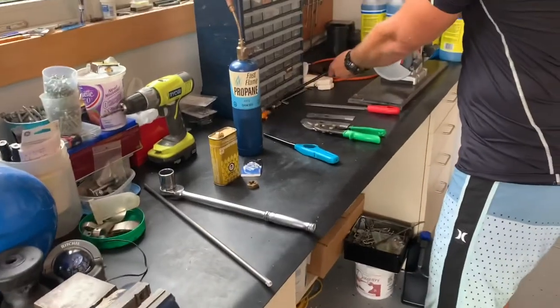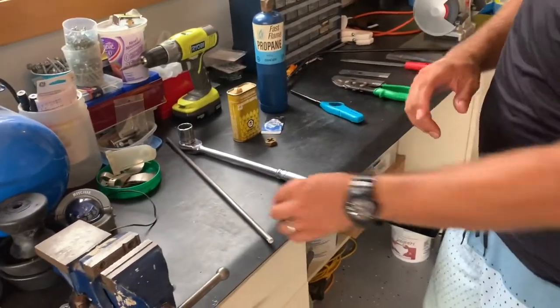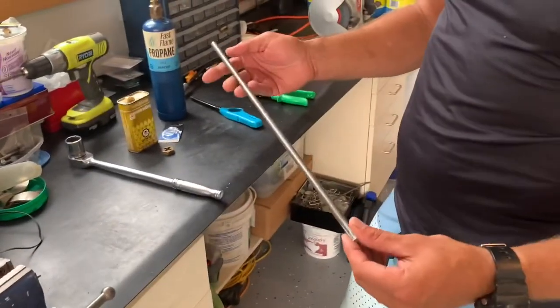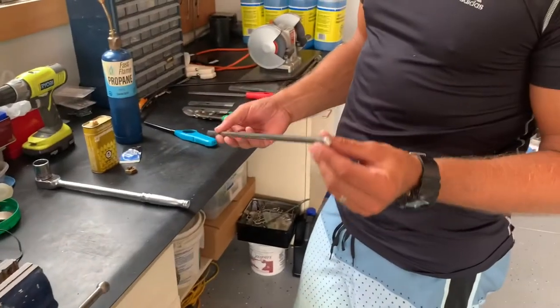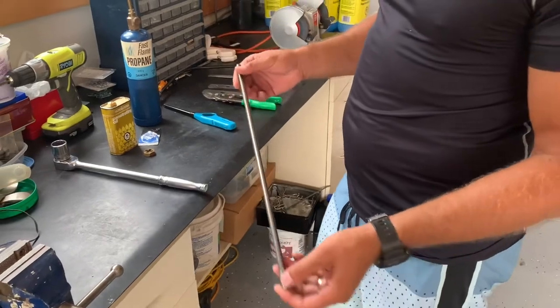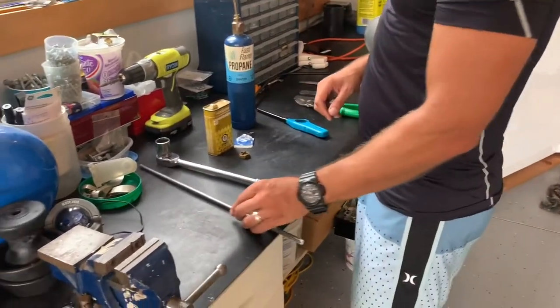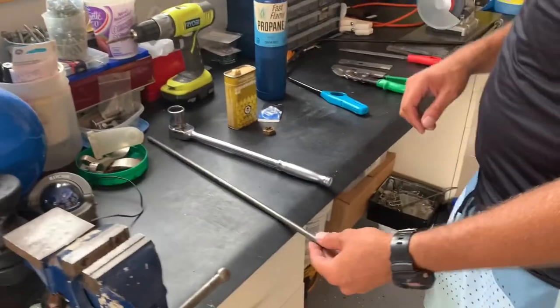For materials, we picked up a cold rolled steel bar from Princess Auto, about five feet long, and measured what we needed and eventually cut it. It's pretty hard steel but once you heat it up it's pretty easy to bend into the shape that you need.